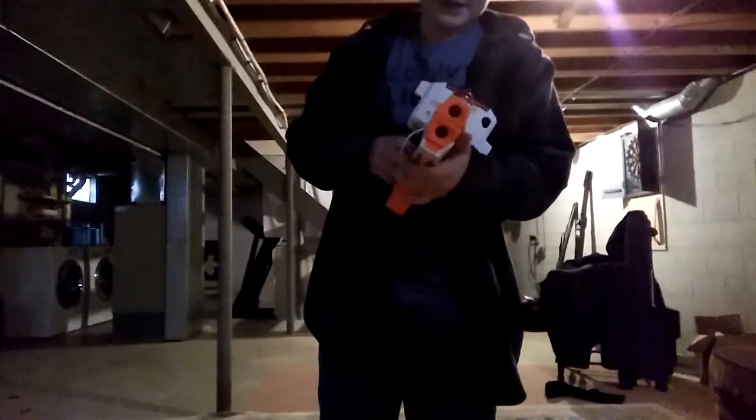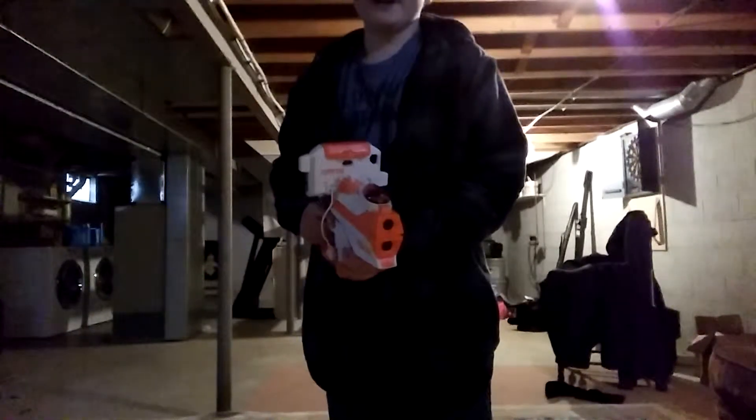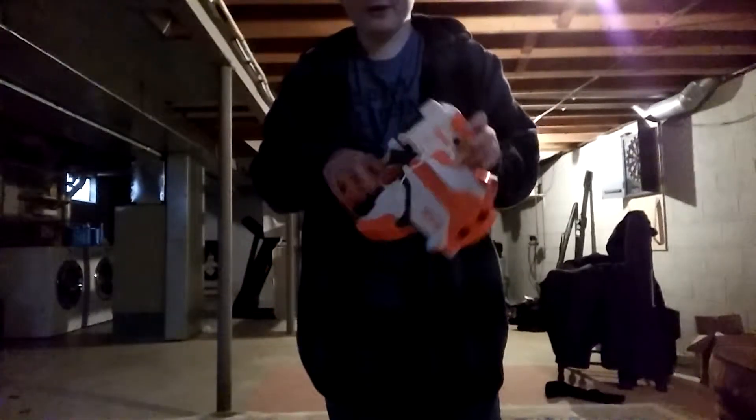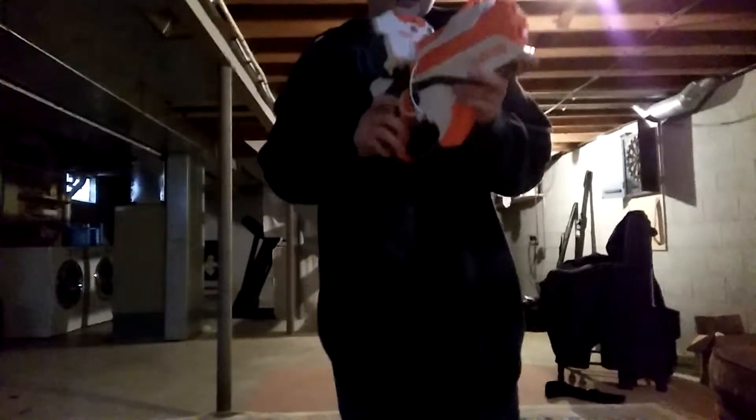Right here you can see it in its beautiful glory. Basically, it was just based off a pistol. It has like an iPhone carrier right here, and basically this was designed to work with or without the iPhone in general. I forgot how to take it off, so that's how I'm going to leave it for a while.